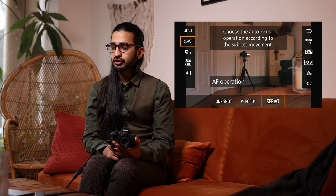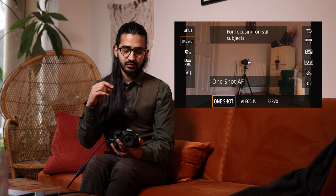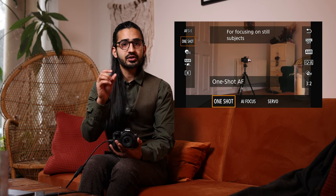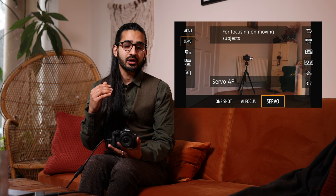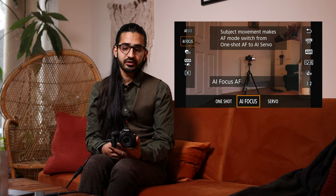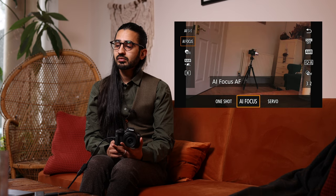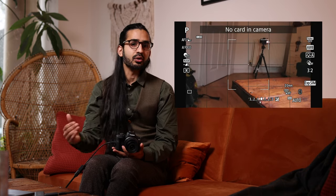The next setting below is AF operation — One Shot, Servo, or AI Focus. In One Shot, half-pressing the shutter button locks focus and beeps. For moving subjects this isn't ideal because the subject may move between locking and shooting. Servo continually drives the autofocus while you're half-pressing the shutter. AI Focus is a hybrid — it automatically switches between One Shot and Servo, but if you know the subject's moving, it's better to use Servo directly.